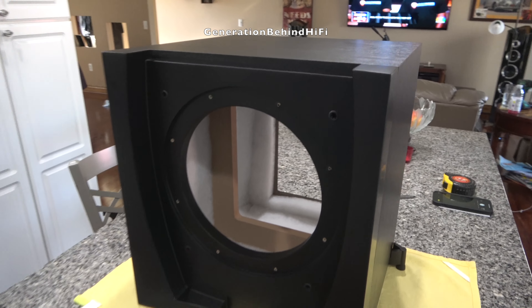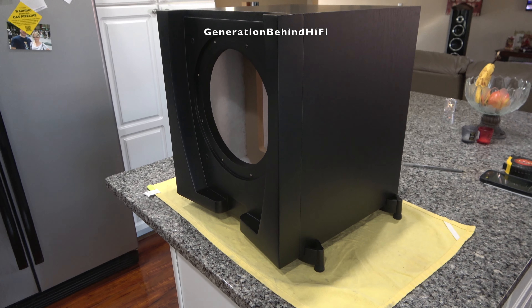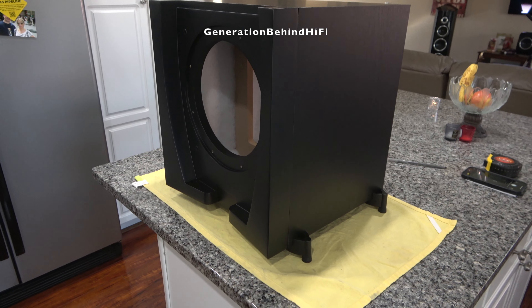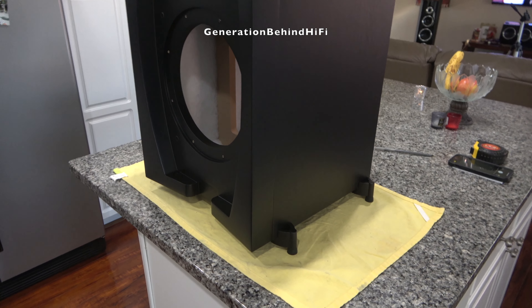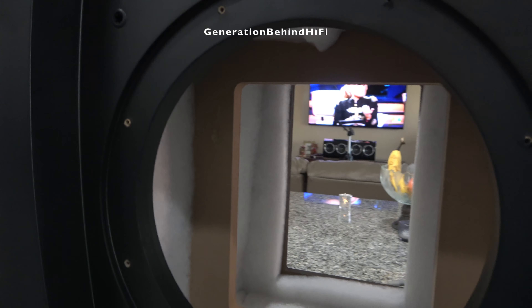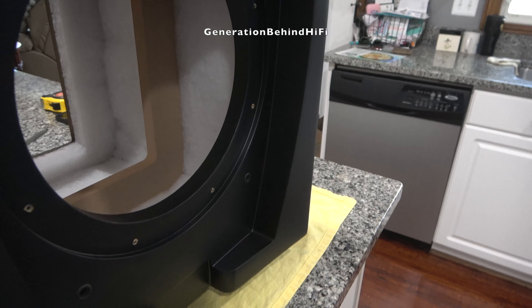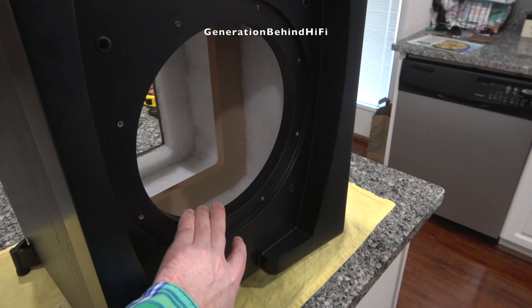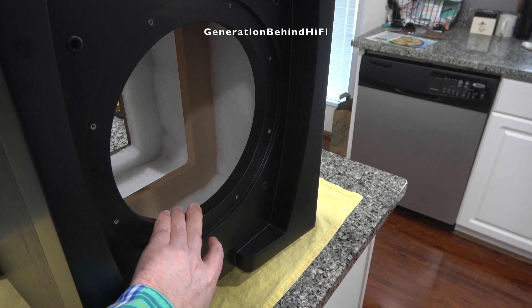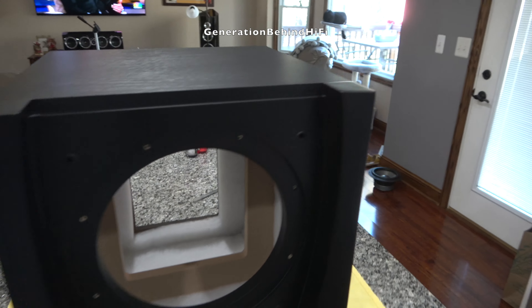Here is the JBL sub completely disassembled. Remember, I only paid $200 for this subwoofer, but it's constructed like one that costs $500. Look at the internal bracing, all the damping inside, the polyfill — and the front baffle here is one inch thick. That's insane for a $200 sub. Just listen to how quiet this cabinet is by itself; the cabinet alone is worth $200.